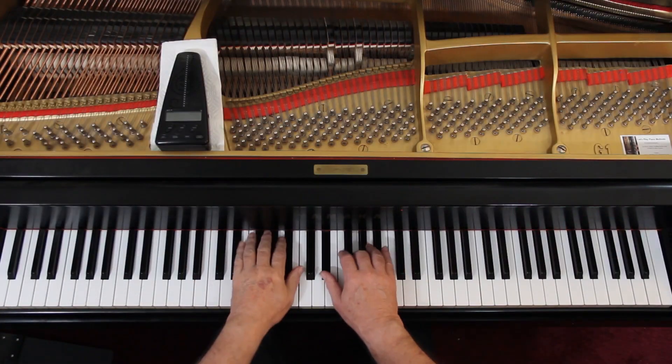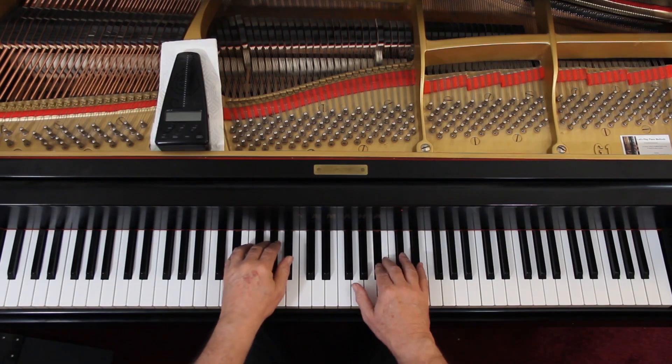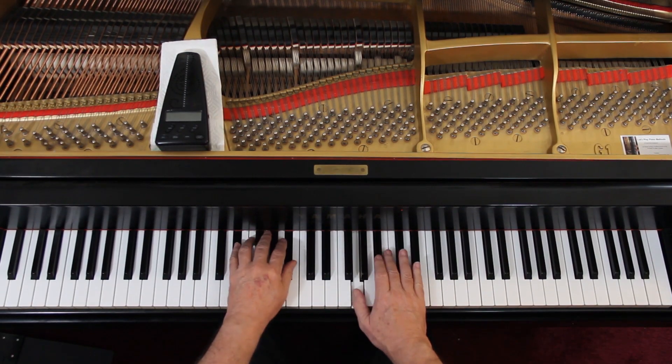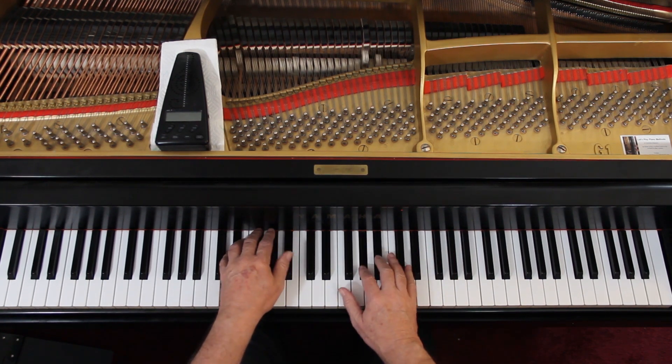So again, the second measure. Third line, you come back down, and do it again. You have to experiment with the dynamics. Really, you need to get to know the piece. And then you feel that dynamic — you'll feel that crescendo going up, and then you'll feel it coming down.